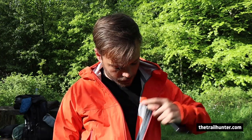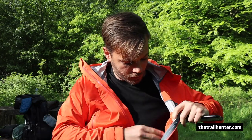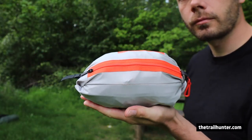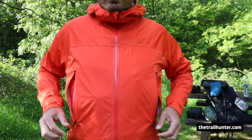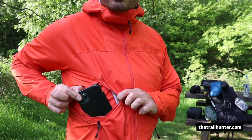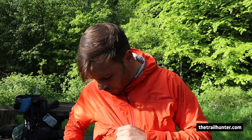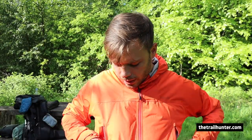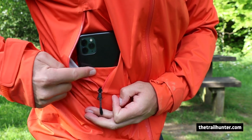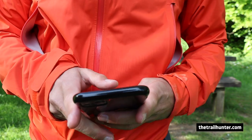It has one internal zippy pocket located on the left breast, which also doubles up as the pack pocket — another trademarked bit of tech on this jacket. It has two external zip pockets on each side, both large enough to fit a phone like my iPhone 11 Pro Max, and probably some OS and Harvey's maps as well. A really cool little feature not mentioned on their website is a mini pocket inside the right-hand side pocket, where you can put your phone so it doesn't jangle around and is the first thing you can pull out.